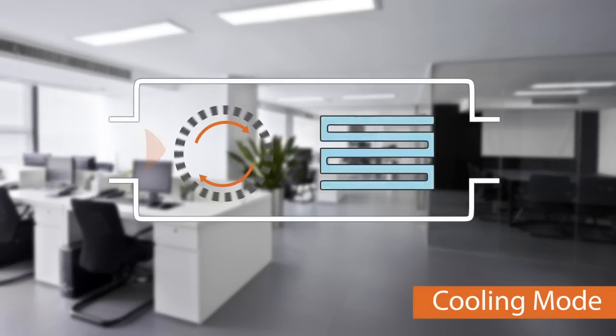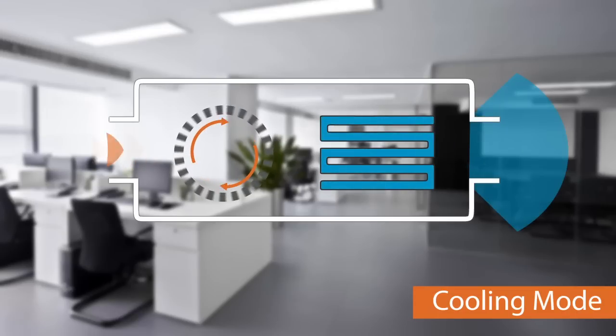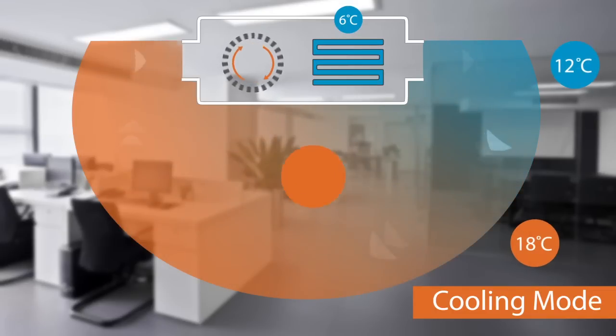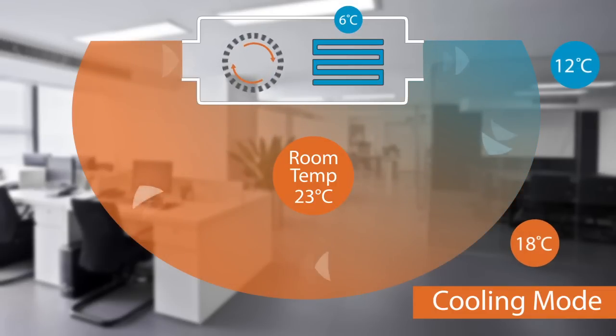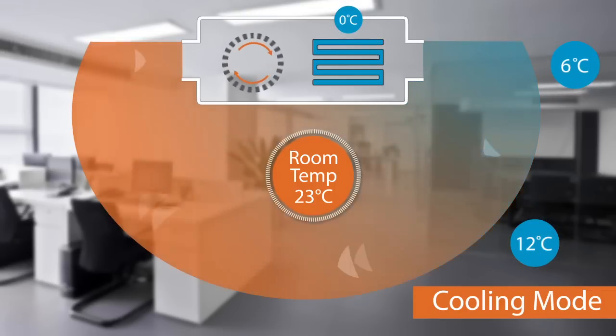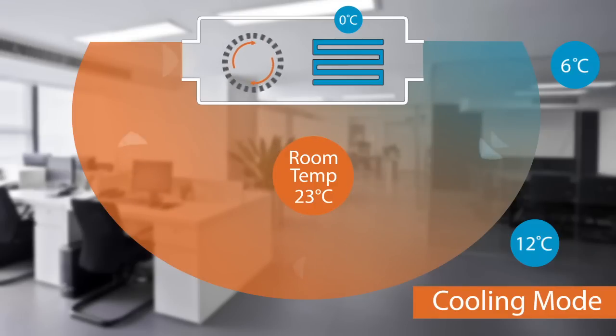Firstly I'll show you how a typical VRF system works without VRT by looking at a typical air conditioned space. The fan coil is pulling warm air through it. As this air travels over a cold coil it creates a cooling effect as heat is removed from the airstream. The temperature of the coil dictates how much cooling you'll get, but you have to be careful: too much cooling can create cold drafts, but too little cooling will mean that you won't reduce the room to the desired temperature. So it's important to get the coil temperature right, and this is what VRT excels at.